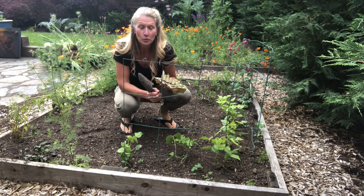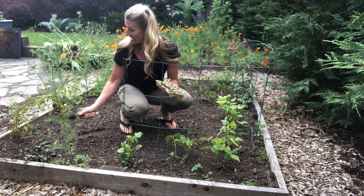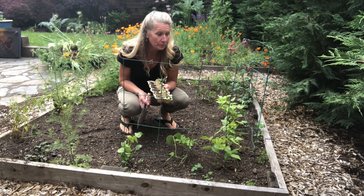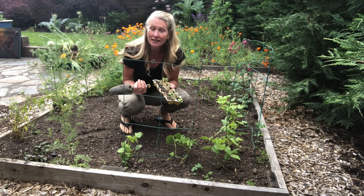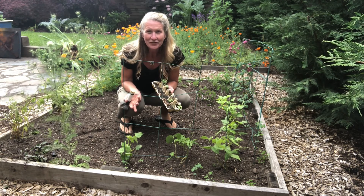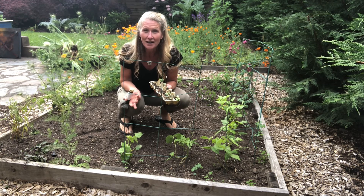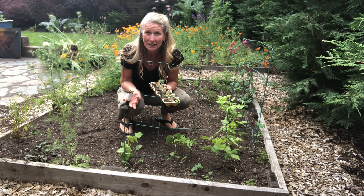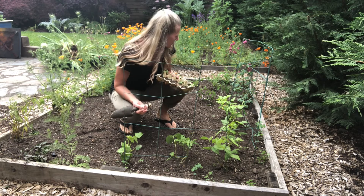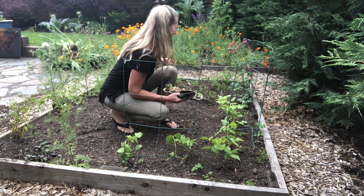This is garden bed number one and right here we have beans planted. We have mint planted. I also have flowers planted in this garden because I want to have as many pollinators as possible come here. Pollinators are little flying bugs and birds like bees, butterflies, and little hummingbirds that come and eat the nectar and carry pollen from one plant to another. I also have tomatoes, more flowers, and carrots here.